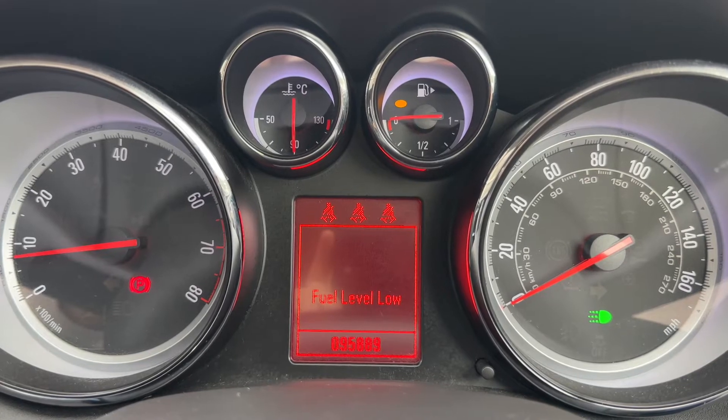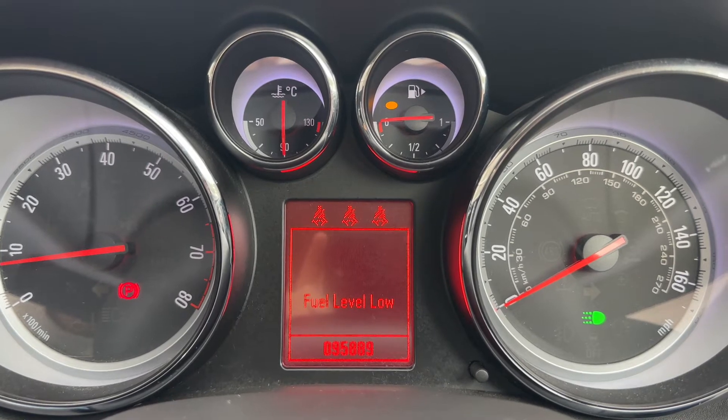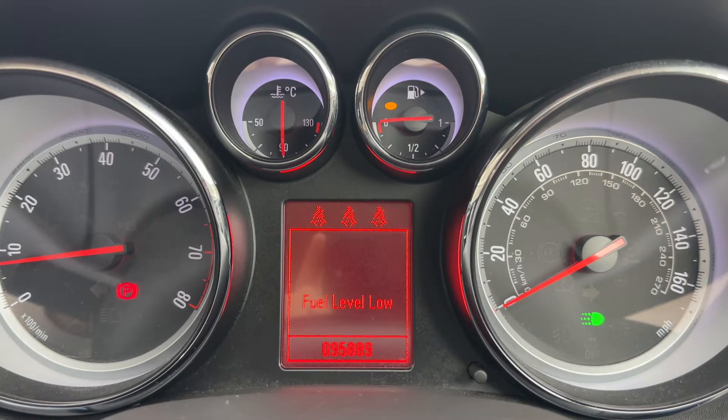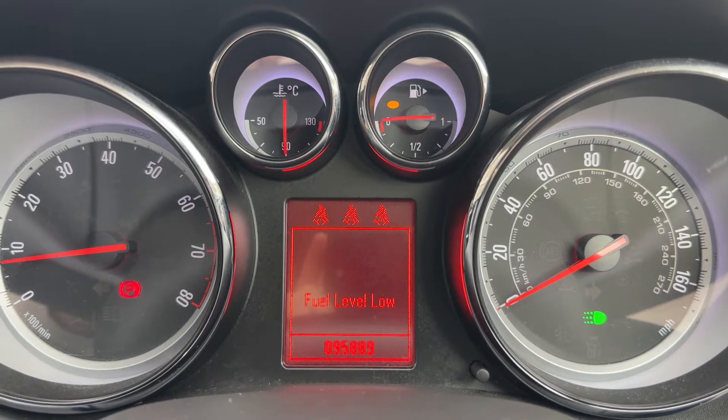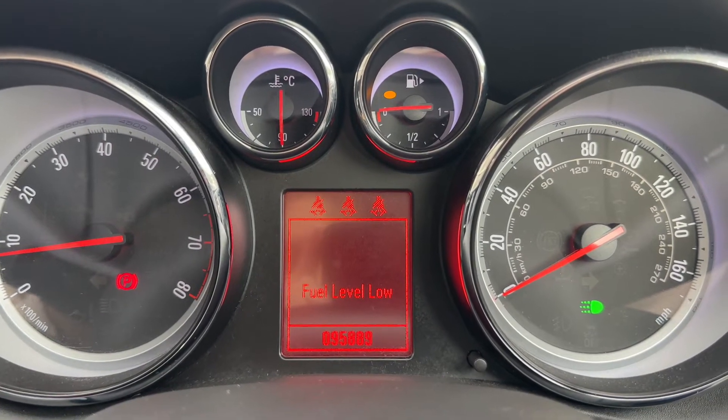Now that we're inside the car we're going to start with the dials. On the left hand side we have the rev counter and on the right hand side the speedometer. We have the fuel gauge and coolant temperature gauge in the middle at the top, and beneath that the trip computer which includes the total miles for this car — they are 95,889.